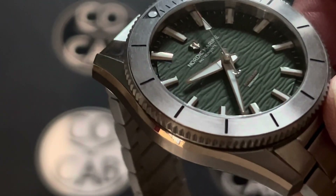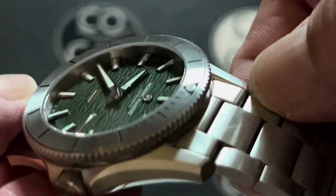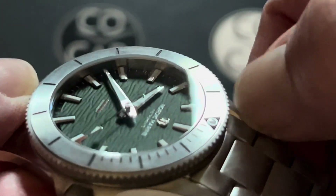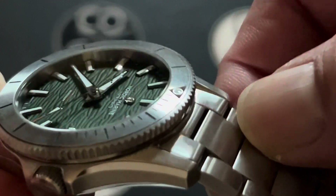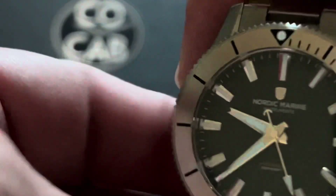The adjustable bracelet is always nice when you're going through the day and just need to make a slight adjustment. And the bracelet sitting just below the lugs — I love that look and that extra detail with the polishing right on the edges of those lugs. Pretty cool watch overall; I really have enjoyed wearing it.